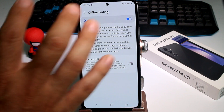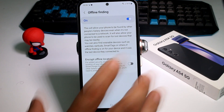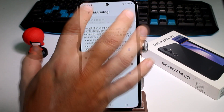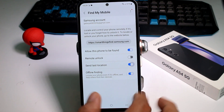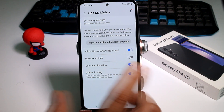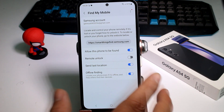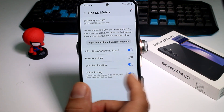If the phone is offline and there are other Galaxy phones nearby, it works like a cell network system — it interacts with other Galaxy phones to help find your phone. Another very important option is Send Last Location. If your phone is on and about to turn off.